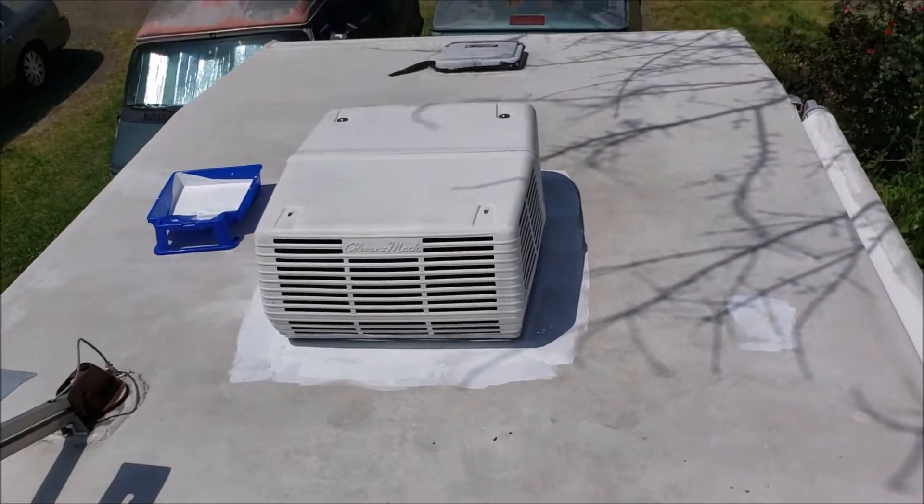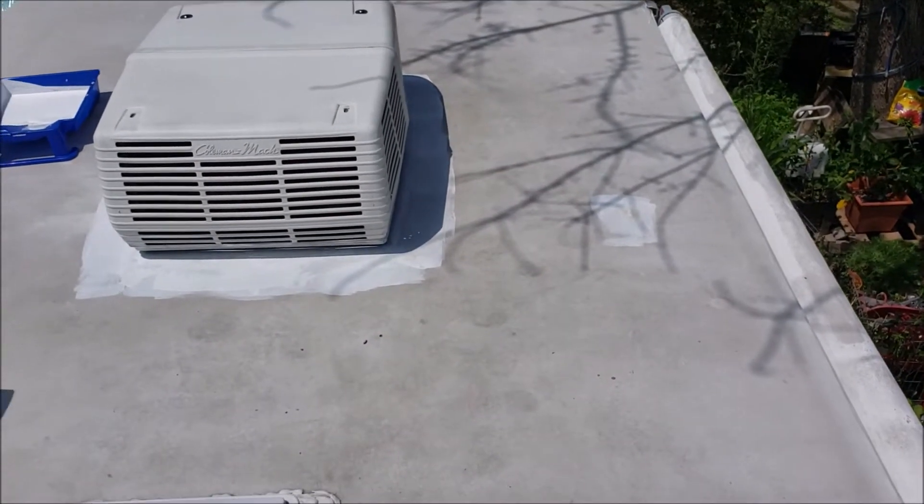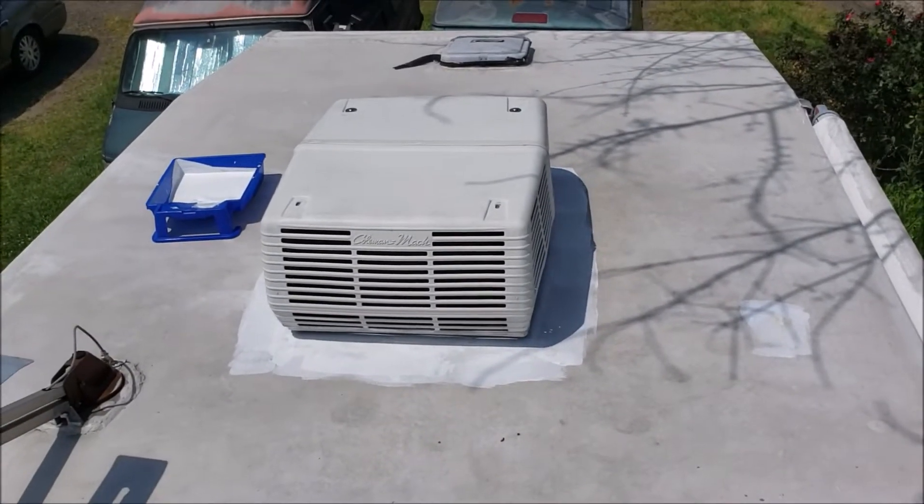I just spent a while up on my roof washing it, cleaning it really good, and now I'm using the DICOR roof sealant on it.